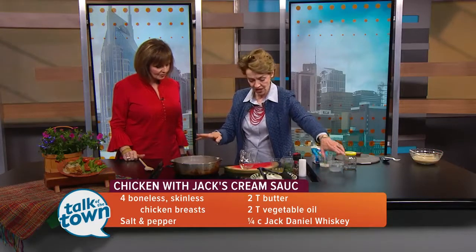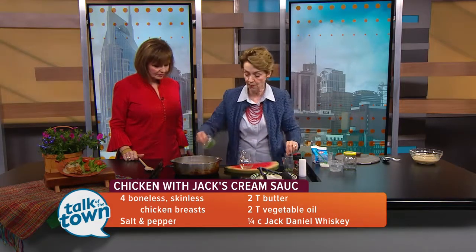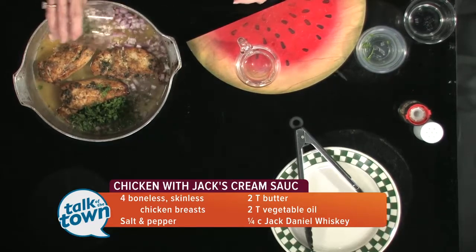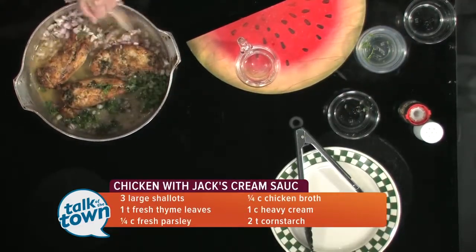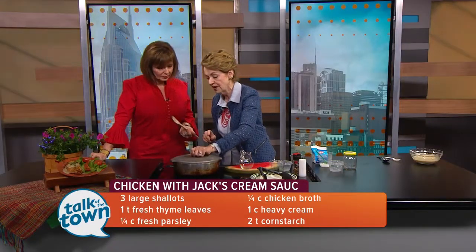After that's softened up, we're going to put in a fourth a cup of chicken broth, some chopped parsley, and fresh thyme. I think one of the secrets, in addition to the whiskey, is the fresh thyme. Stir that around just a minute, and we're going to lower our heat and put the lid on it.